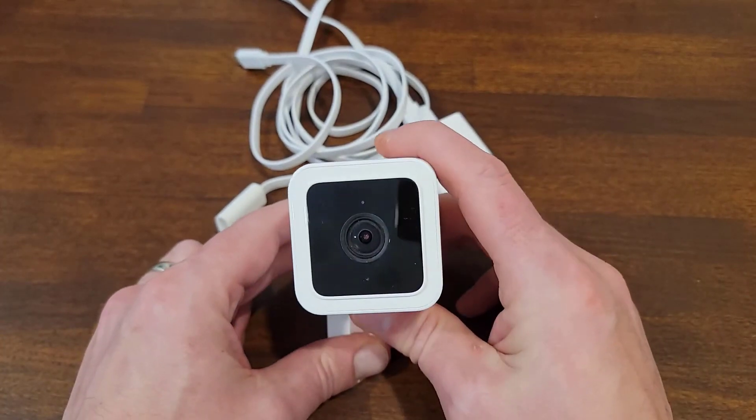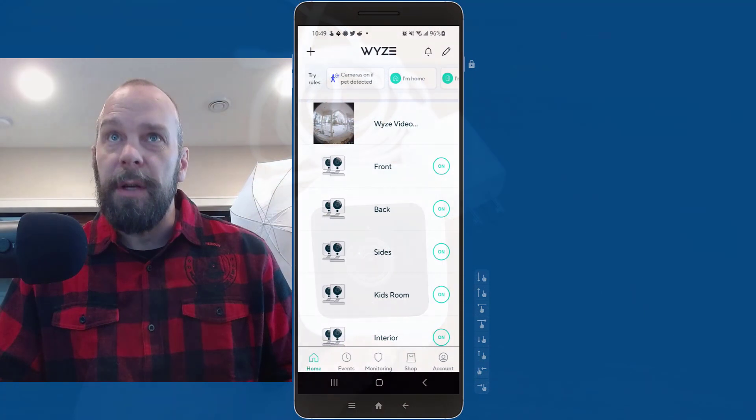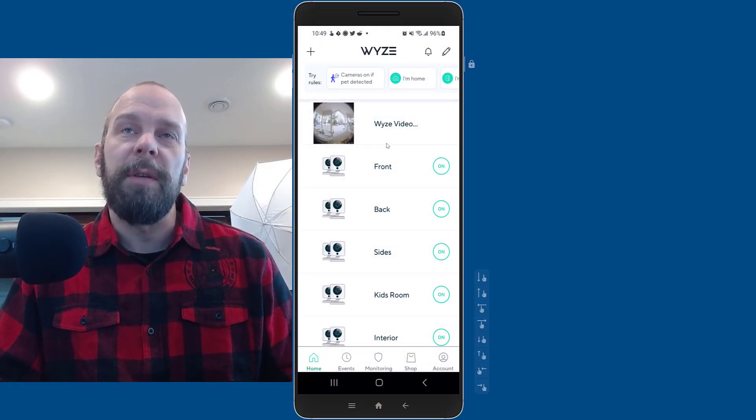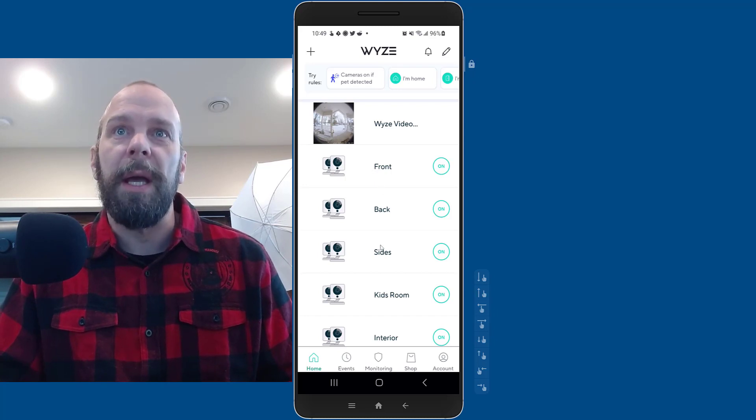I highly recommend this. I'm going to show you a few shots of the app. Once you get your cameras set up, it puts them into groups if you want, and I have different groups for my front, my back, and my side.